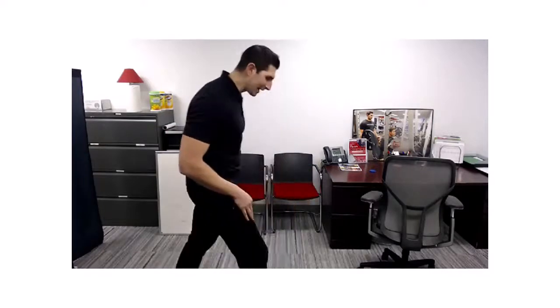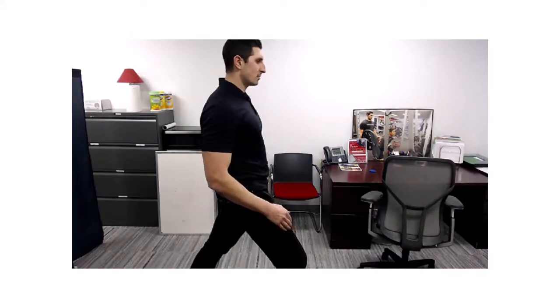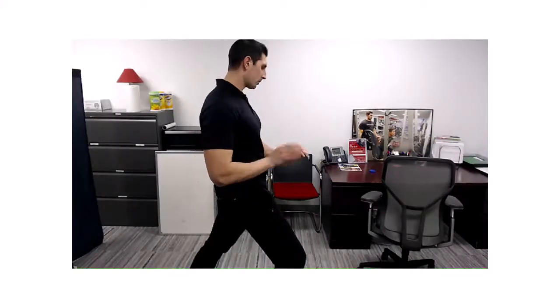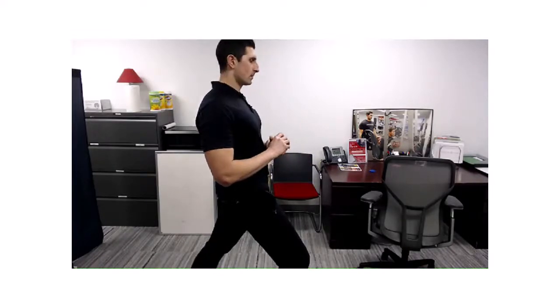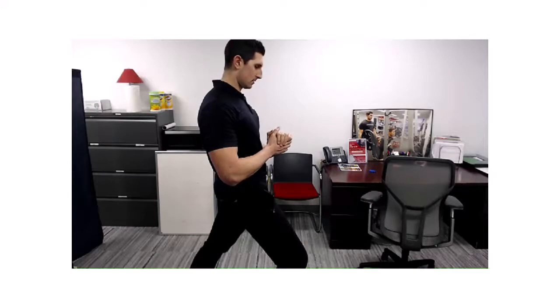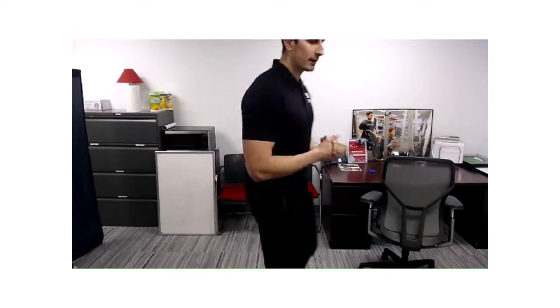Now I'm going to place my left foot back and my right foot forward. Let's go ahead and engage — shift that weight forward. Feel that pull now from the left hip flexor down into the left quad. We're here for another 20 seconds. Three, two, one.